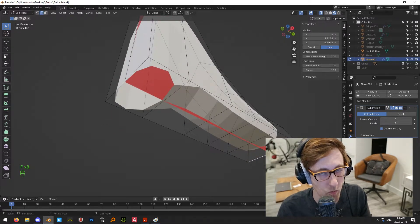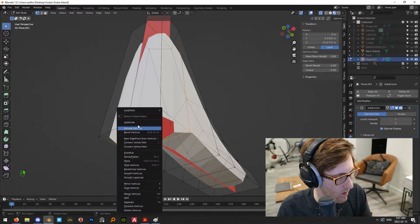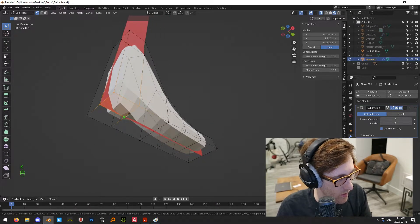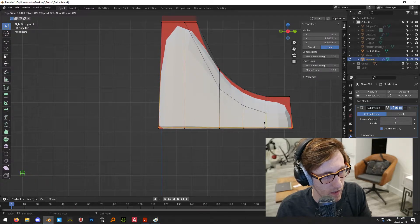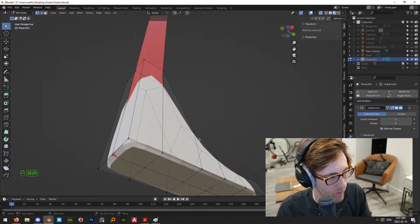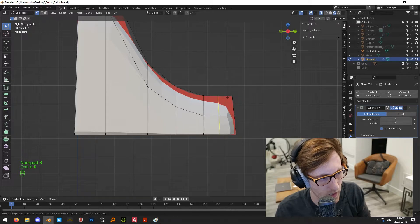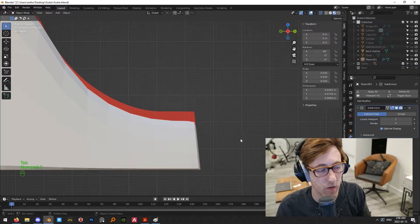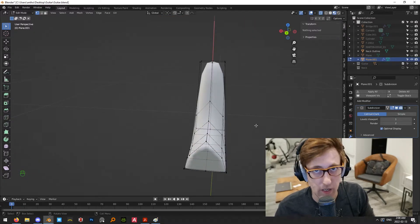Now I need to subdivide this so that this can be a face and this can be a face. Then I'll use the knife tool all the way to the end. Now we can add a loop cut here and E to straighten that out, and do the same thing on this edge as well. At this end, we'll put one in to sharpen up this edge, because we also want this to have that sharpened peak shape. Then just shade this smooth.